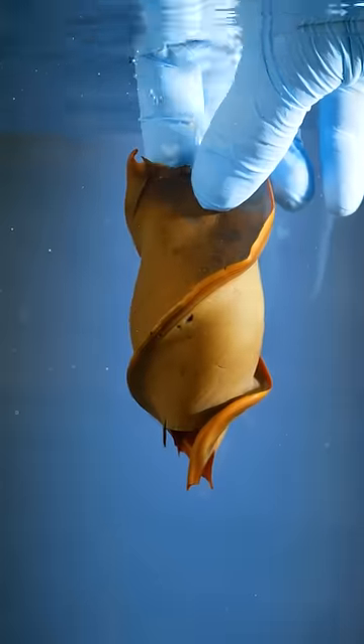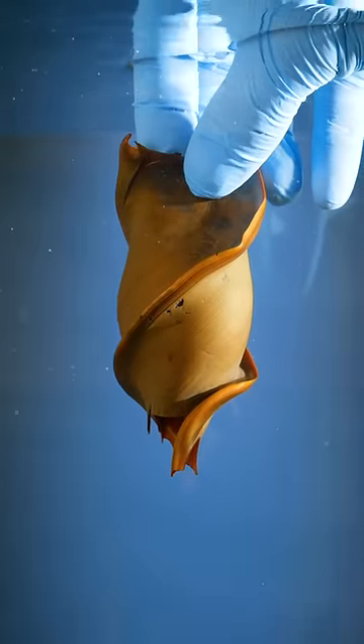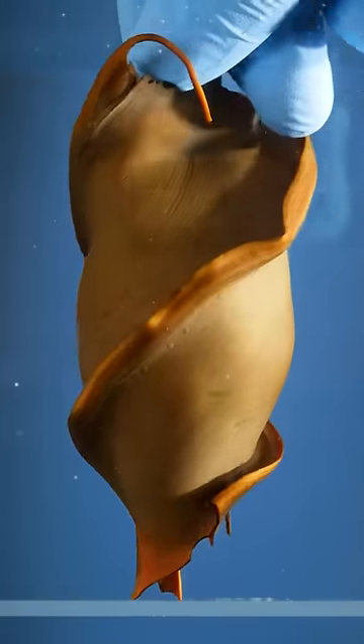This is a horn shark, and this is a horn shark egg. What a strange shape. It's all screwy. These ridges form a corkscrew around the egg. Why?